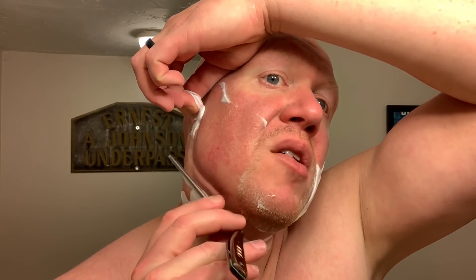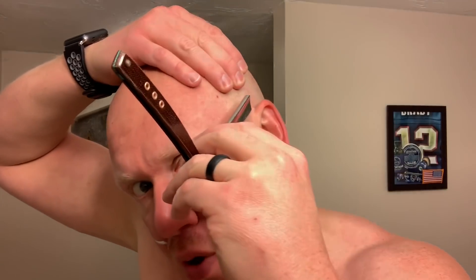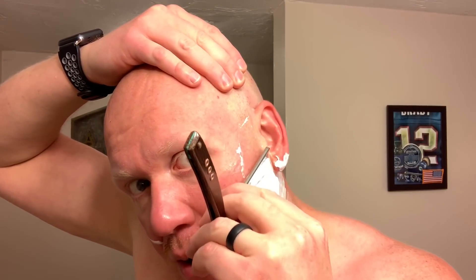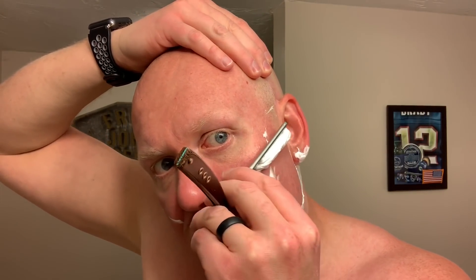Slickness, both primary and residual, are also average — protective enough to shave with visible lather, but I would not recommend much buffering without visible lather present. The post-shave is again average; I don't think this is nourishing enough to forego an aftershave product.